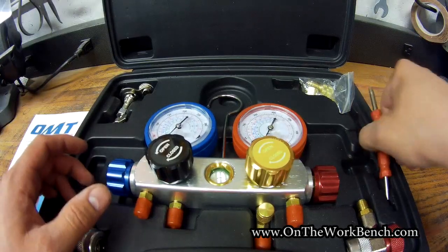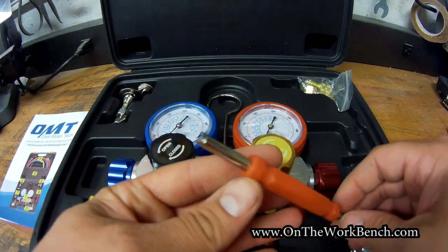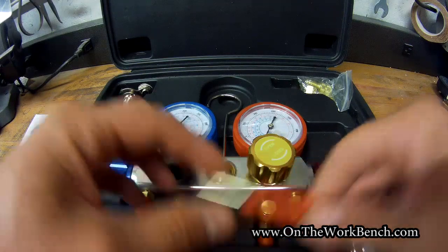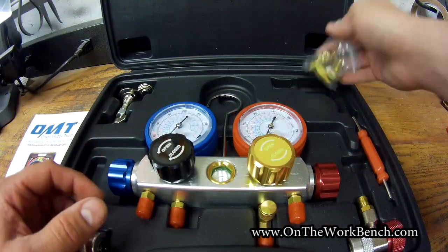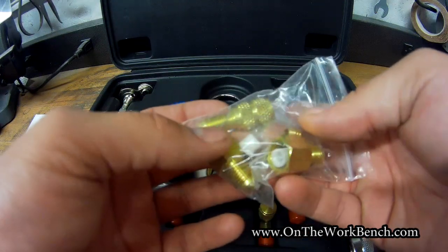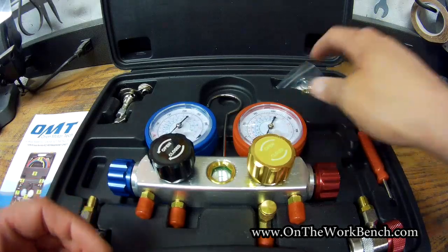You also have a Schrader valve tool that's included. If you need to manipulate the Schrader valves either on a source tank, under the hood of a car, or on an AC unit, you've got that provided. Then you've got some other adapters to work with various refrigerants and cans, a replacement Schrader valve, and some bushings to keep everything sealed up.